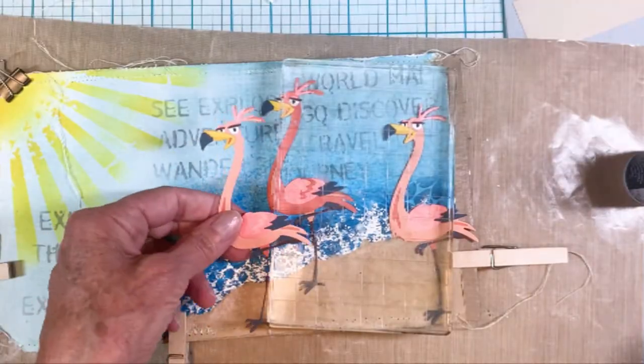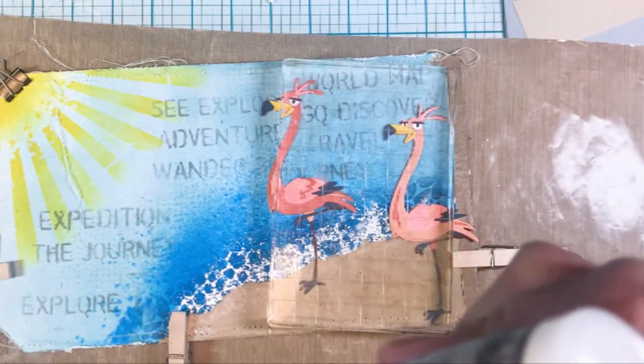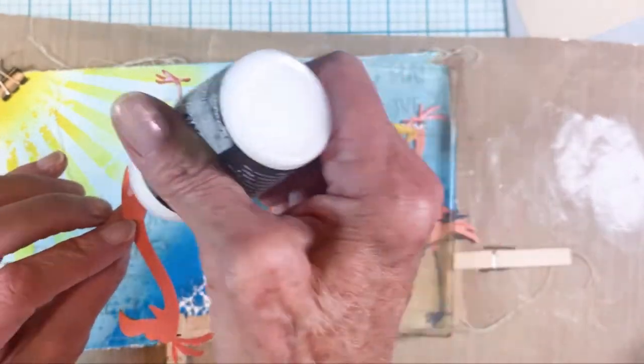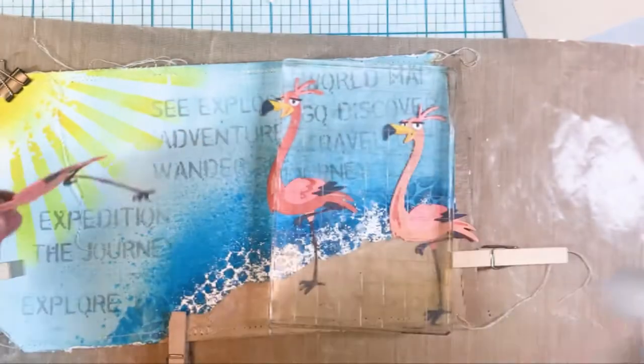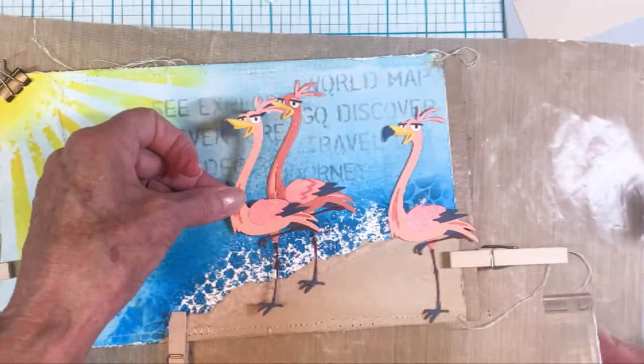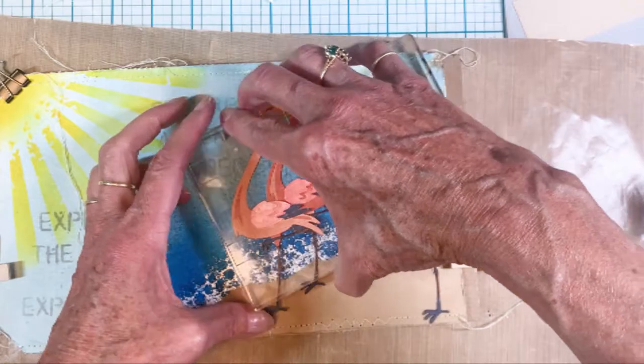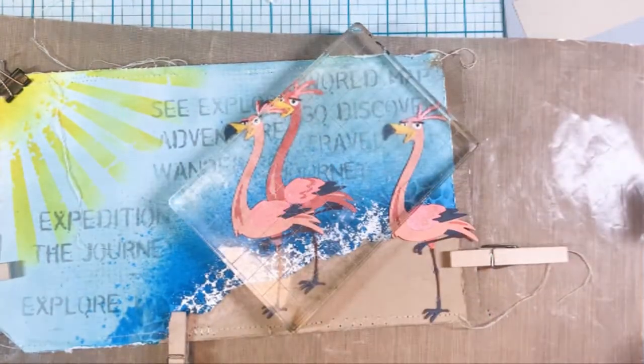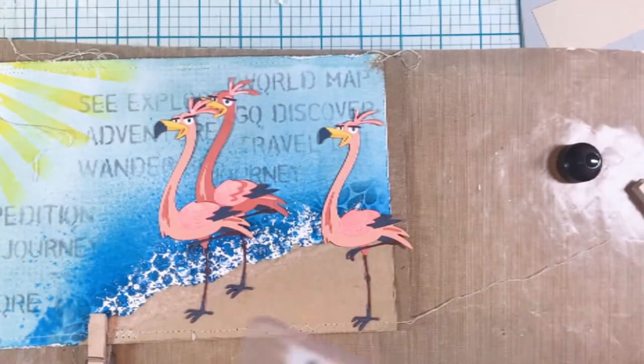I've got the collage medium out and I'm attaching the large background. Here I'm playing with Gladys — you can see I've got my flock of flamingos, just arranging them on there and then placing the acrylic block on top to help it dry.